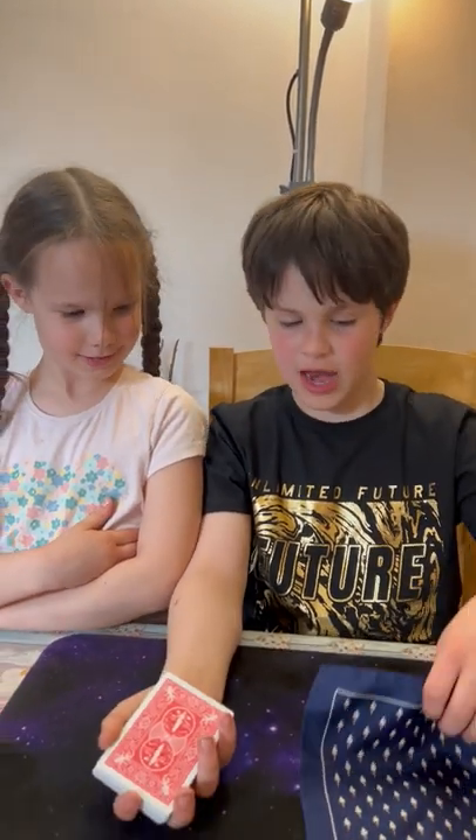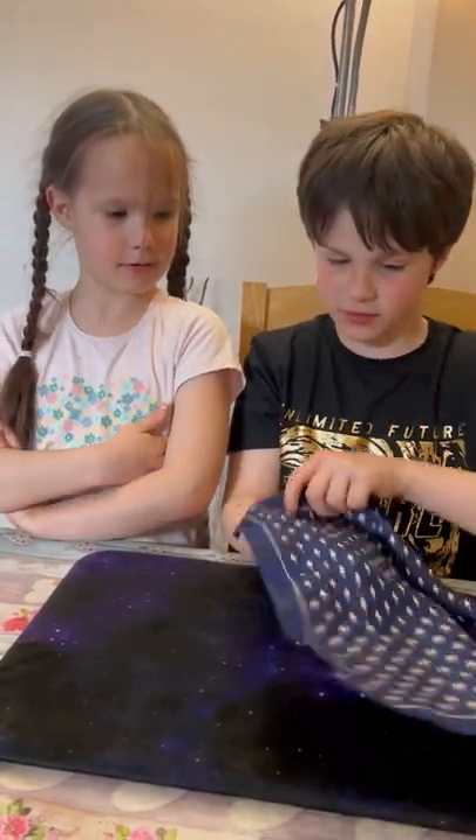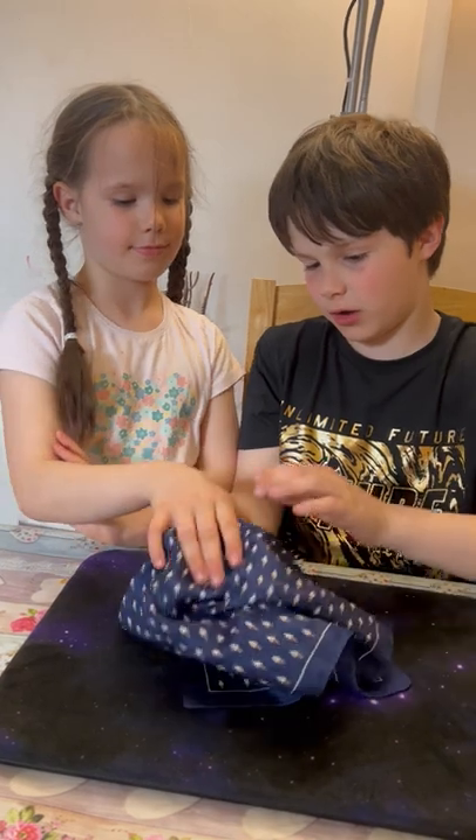I'm here with my sister Thea and I'm going to show you a trick. I've got a pack of cards and I've got a handkerchief. I'm going to put the pack of cards under the handkerchief like this. Now what I want you to do is I want you to pick up half the cards.